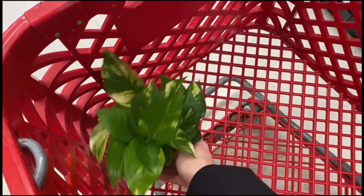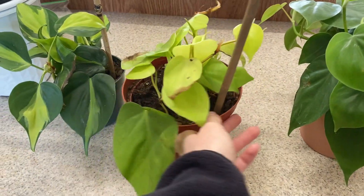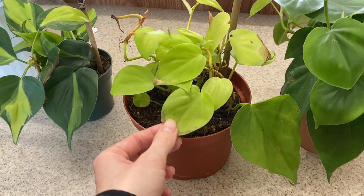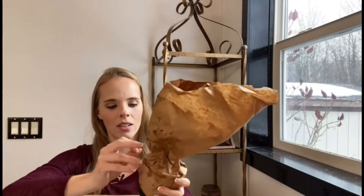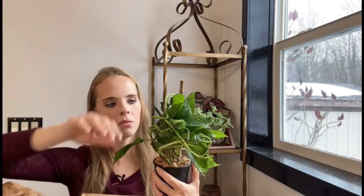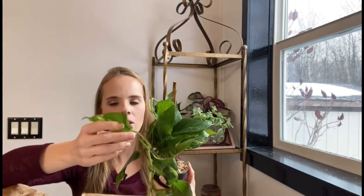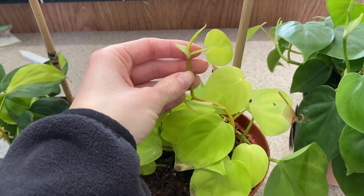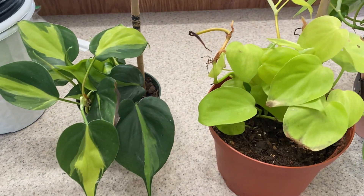I also have this golden pothos, which is gorgeous, and that's going somewhere else. Then I have this lemon lime philodendron — it's seen better days. I got it from Plant Arena and the box actually froze. My fault, I shouldn't have ordered it in the middle of winter. I actually lost three of the plants I ordered, and this one is coming back — it has some new growth but is still struggling a little bit.